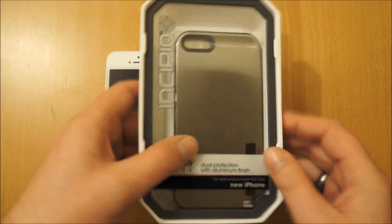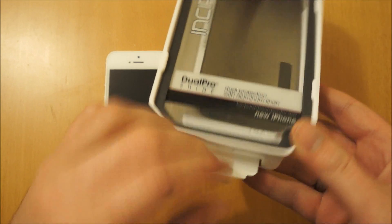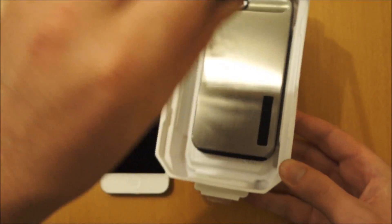It comes in the usual Incipio packaging. What you do is you just take this bit back here and then the case, the front pops off like that.